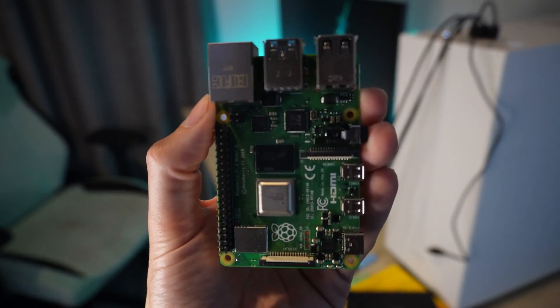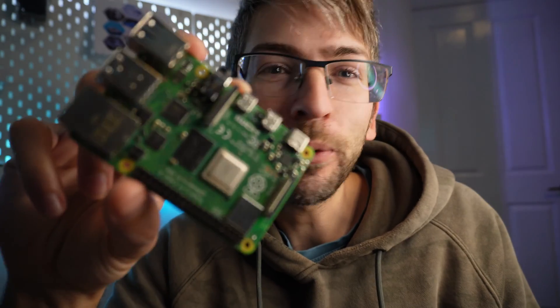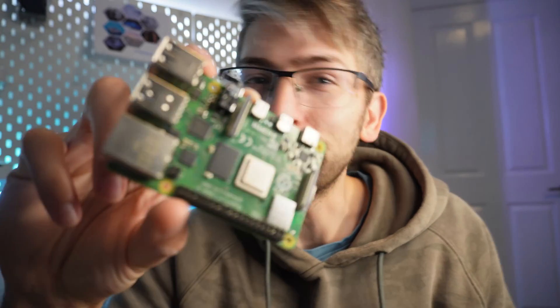I bought a Raspberry Pi and in today's video we're going to set this up. I'm going to cover the software installation, show you how to remote desktop into these, and finally we're going to play around and see what we can do with this thing.